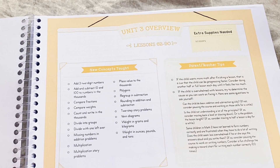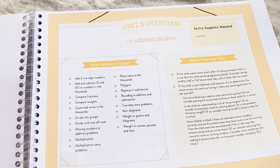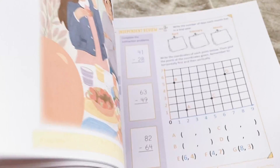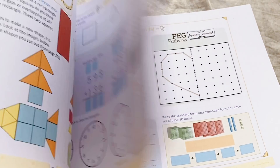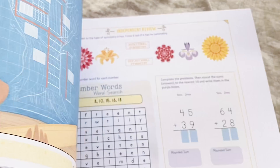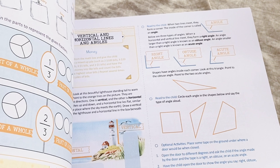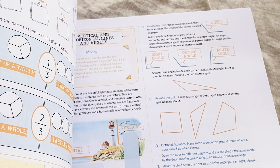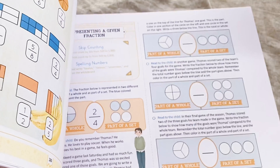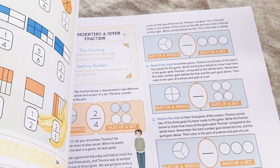This is the Units 3 to 4 section of the Simply Good and Beautiful Math. There are tons of beautiful illustrations inside. This is just the free download version, but if you want, you can buy the version on their website that comes with the manipulatives. It's a very beautiful illustration and it's so affordable.